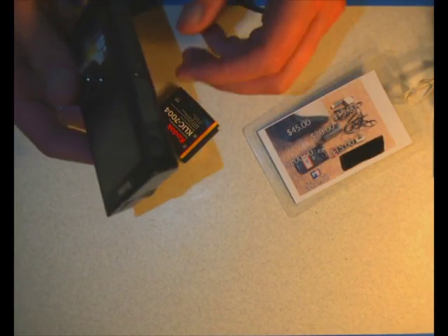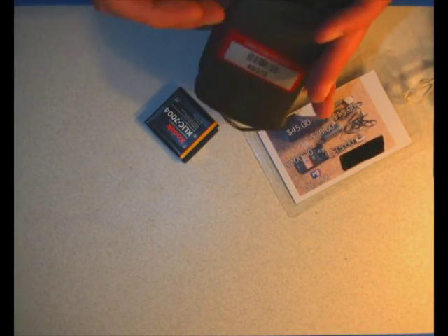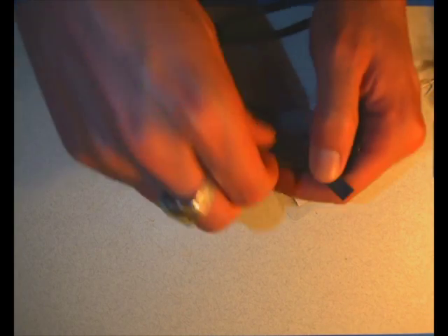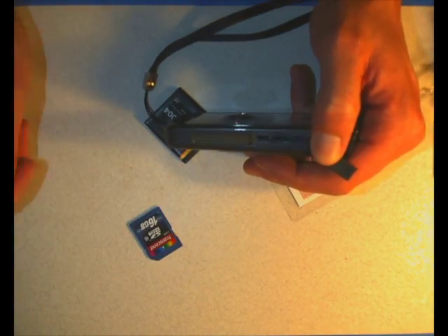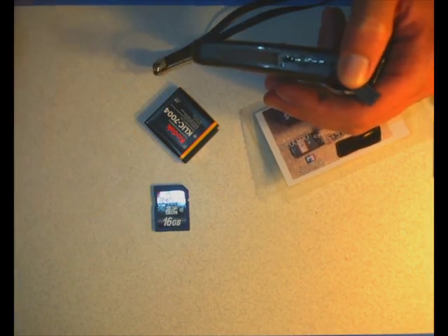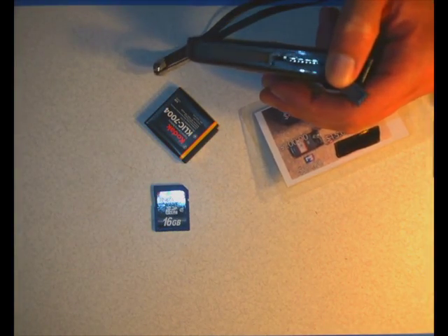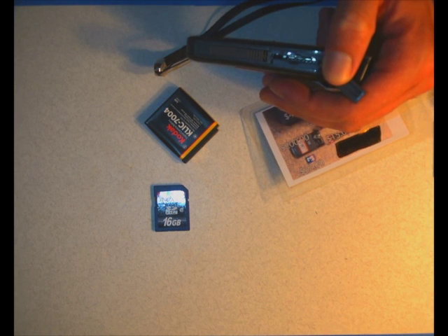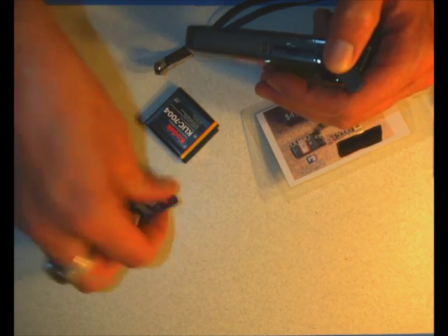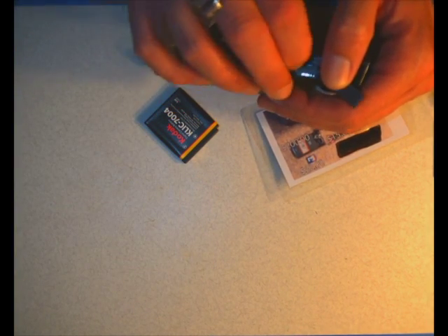Inside of the camera is an SD card - there's a 16 gigabyte card in there. This is something to keep in mind: we do know that it's a 16 gigabyte card that we put in these things. If you bring back the camera and we look at this and it's a 512K card, we'll yell at you because these aren't cheap. Just keep that in mind - we know all at PEPS.